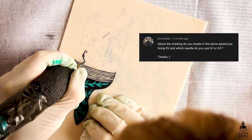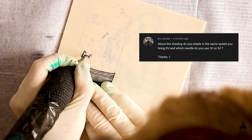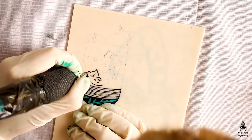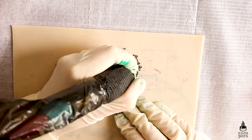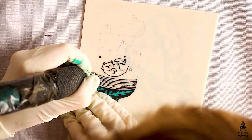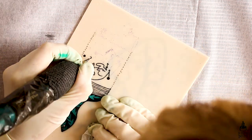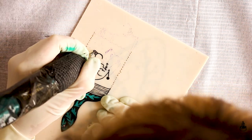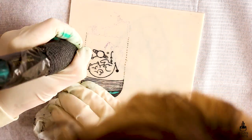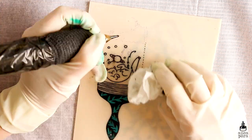Ella Waddon asked about shading — do you shade at the same speed as lining, at 8 volts, and which needle do you use, 3 round liner or 5 round liner? This is specifically about a video where I practiced a bulldog portrait. I don't shade at the same speed as lining — I usually line at around 8.5 volts and shade from 6.5 to 7.5 volts — but the speed you line and shade at is very different for each artist, so I do recommend you try and see what works best for you.